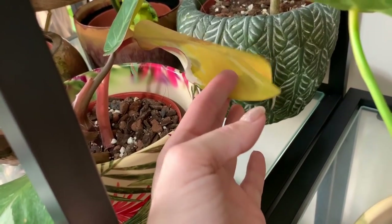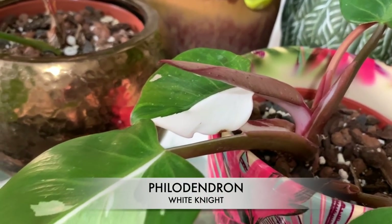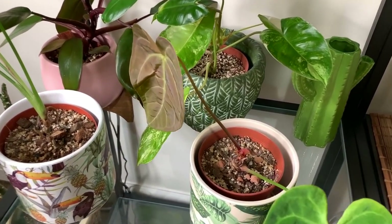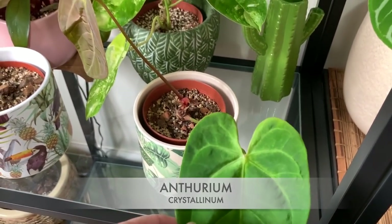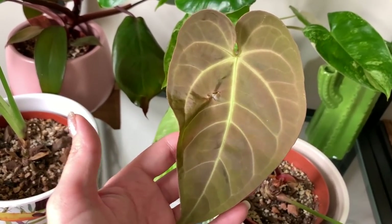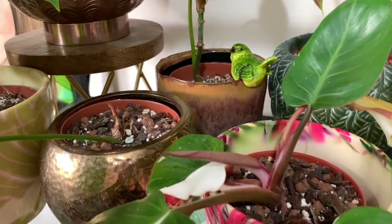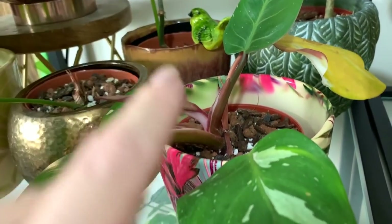My white knight has got a full-on yellow leaf, but it has been producing lots of beautiful new growth. I'm pretty sure the yellowing is from overwatering, because I had to treat all the plants for thrips — I found a few thrips on my crystallinum and I panicked and treated everything. So far so good, I can't see any on any of them, and the crystallinum has grown a beautiful new leaf. But some plants at this time of year don't really appreciate being given a really thorough watering, which is what you have to do when treating for pests — so that's probably why we've got this yellow leaf.